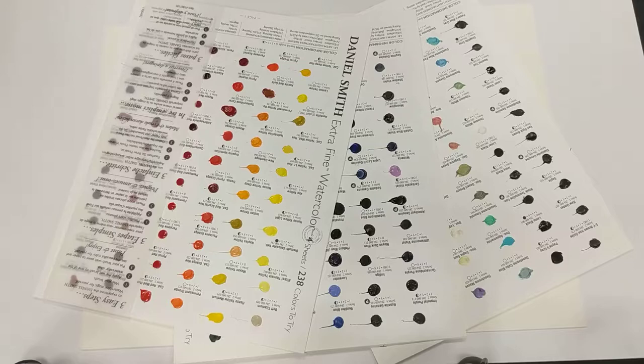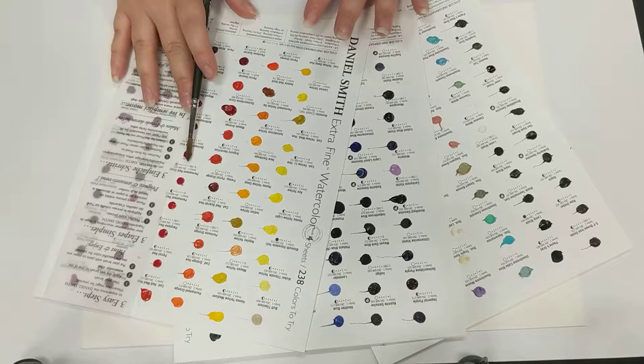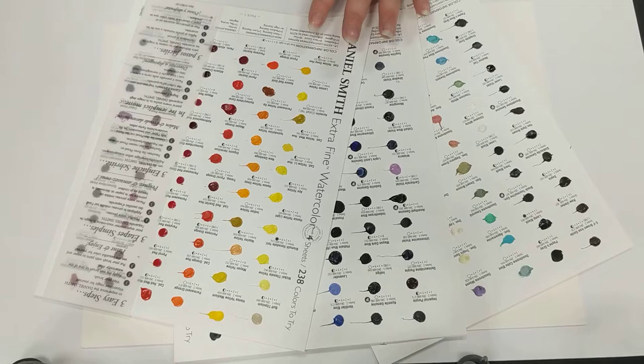Obviously I couldn't afford to go all in and buy every single colour as a tube because I'm not absolutely rich — which artist is? So what I've done is bought the cards, and I'm going to go through and test them all, then decide which ones I'll use most often and purchase those to start my collection.